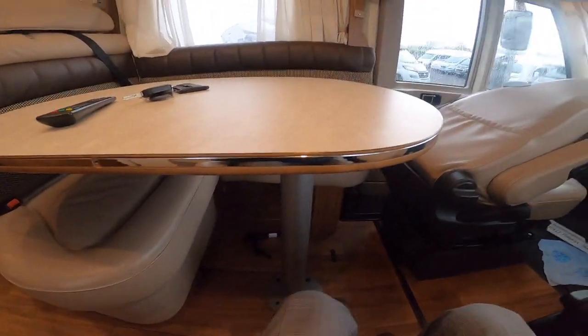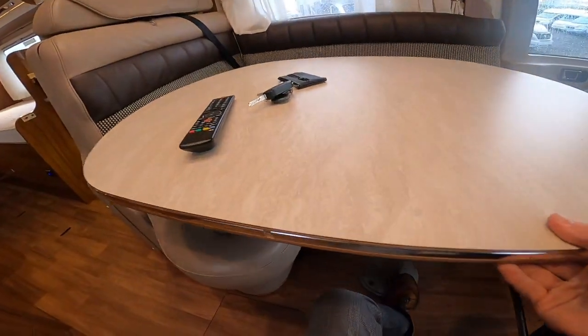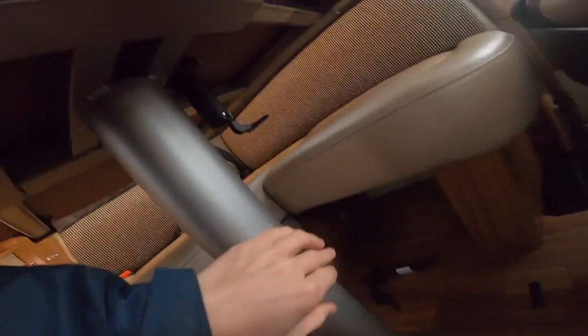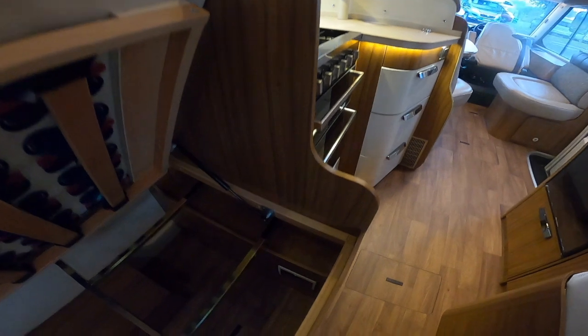To operate the table, there's a little lever just underneath — pull this down and you can move the table back and forth, either into the cab, in the middle of the vehicle, or away from you. When you travel, lock it back into place by pushing this back up to stop it moving around on the road. The location of your trip switches for the vehicle is just in here — should you trip anything out on electric, you've got your trip tester, RCDs and MCBs in there.